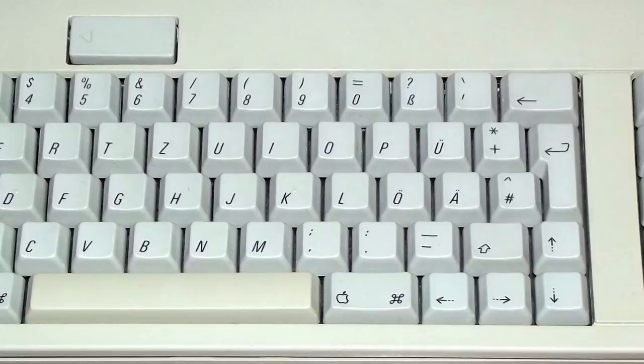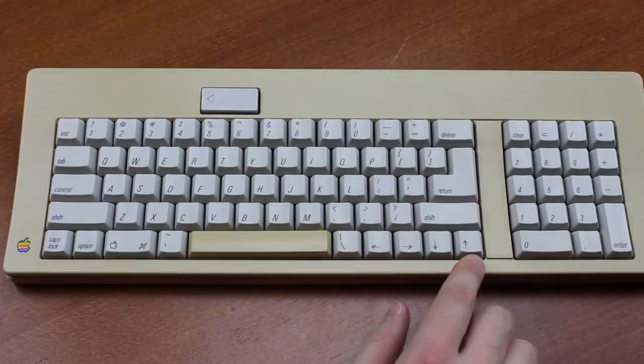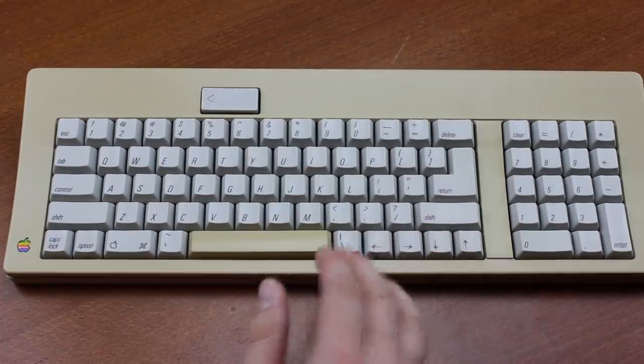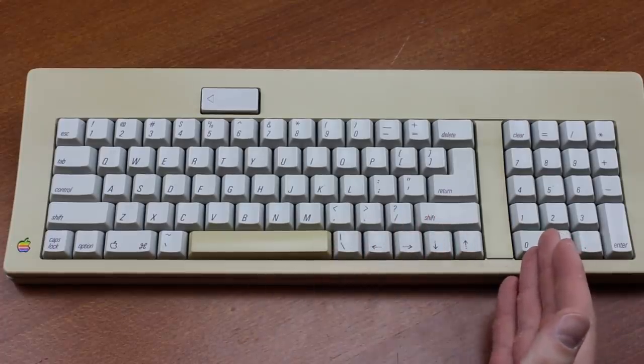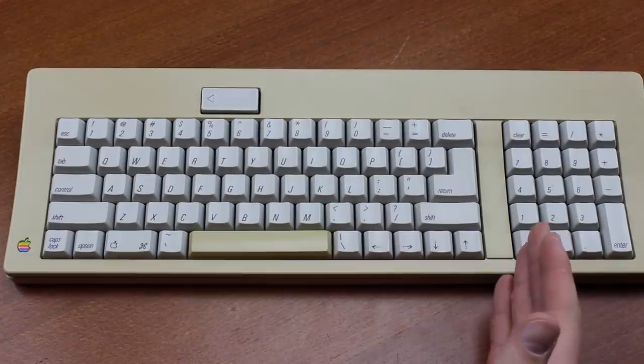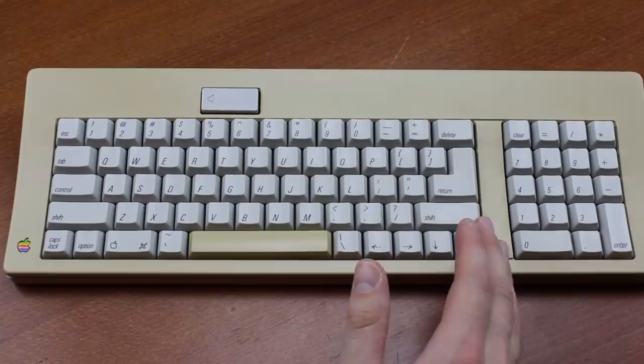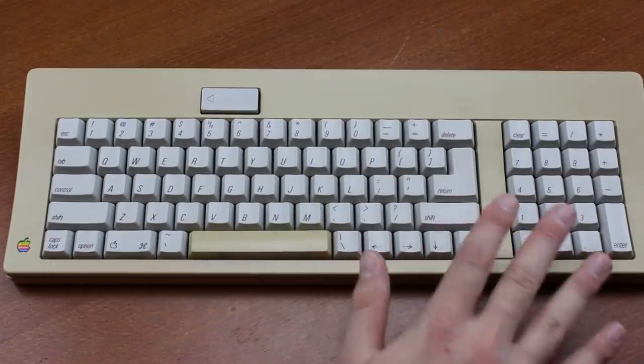ISO models came with an L-shaped nav instead, which was almost just as bad. In fact, Apple would keep changing the layout of control and caps lock, and the arrow keys back and forth constantly, as well as having or omitting the numpad, and it makes for an extremely inconsistent generation of keyboards. All the more reason just to opt for an AEK instead, which didn't have any of this bullshittery.